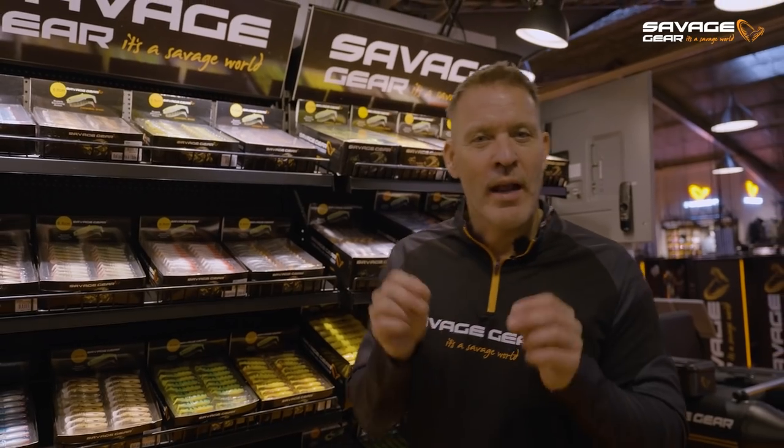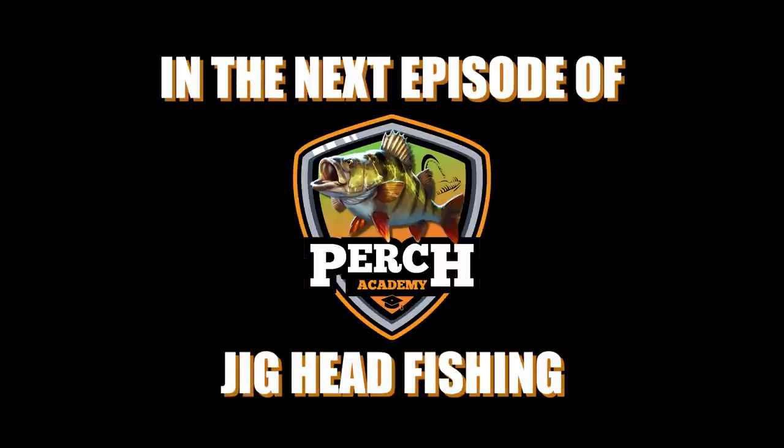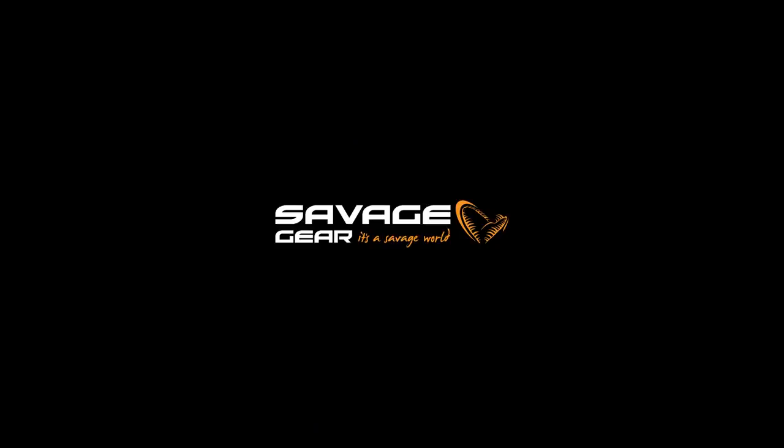Thank you for watching this episode of the Perch Academy where we've been in depth with drop shot fishing. Like and subscribe to our YouTube channel and make sure to check out the next episode of the Perch Academy where we're going to go in depth with jig fishing.